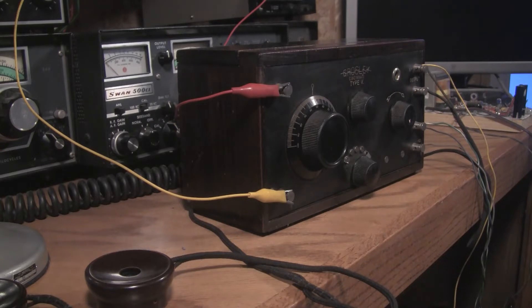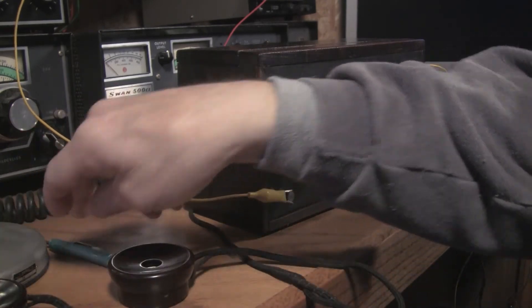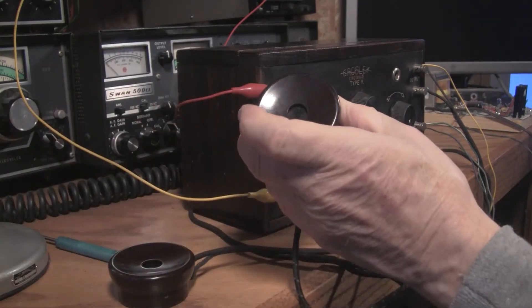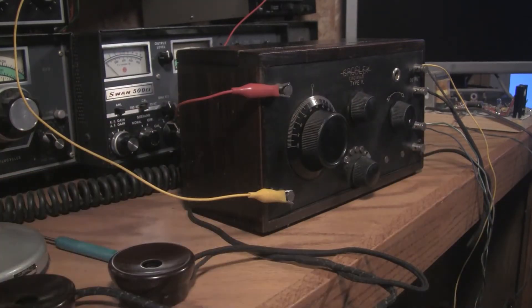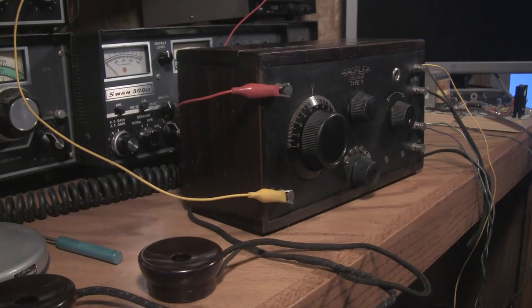The 201A tube is working but seems kind of weak. The headphones I bought from an eBay seller — one of them was open, so they obviously didn't work. What I had to do was put a resistor across the one that was open so the remaining good one would still sound.